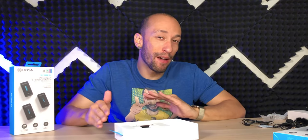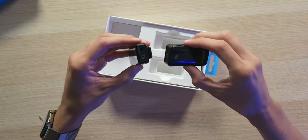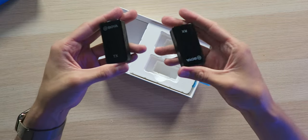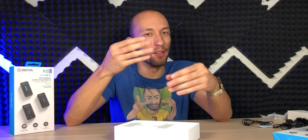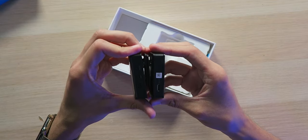Now, there are two things I don't like about this system, and one of them is specific to using it with a smartphone. The first thing is charging — you have to charge everything up individually with the USB-C cable. There's no included case that charges everything and allows you to carry it at the same time. The second thing is the receiver; it's pretty bulky compared to those little ones that plug right into your phone. Those are a lot more compact and easier to take with you if you're using a smartphone, but the good thing is you can use this with smartphones and different cameras of your choice.